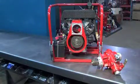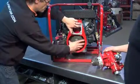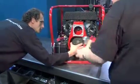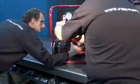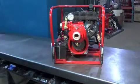Reinstall the pump end on the transfer case. Place the belt in the groove of the pulley below. Verify that the groove of the belt and the groove of the pulley are aligned.